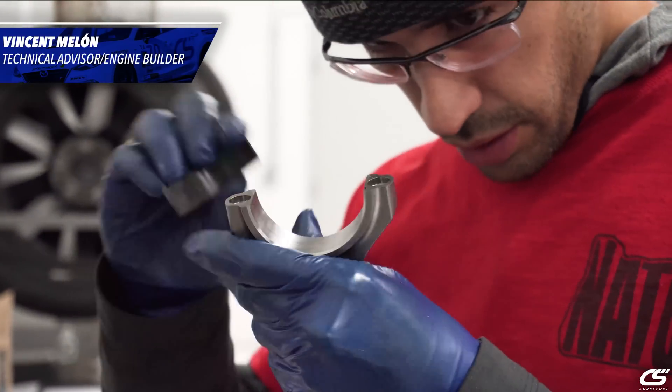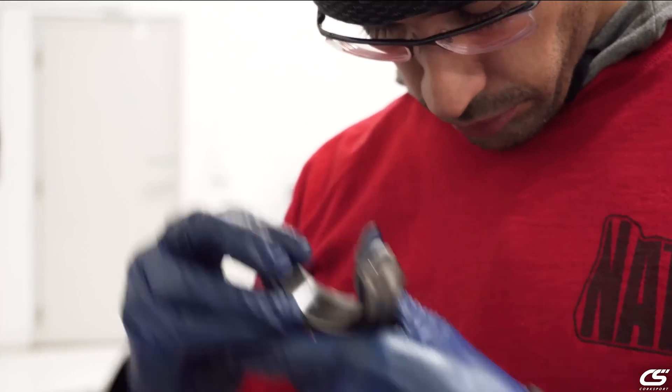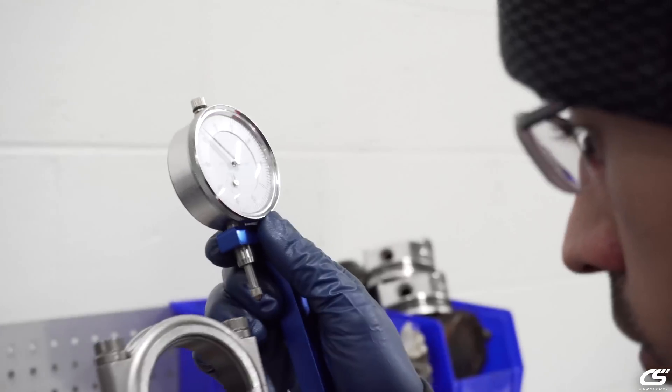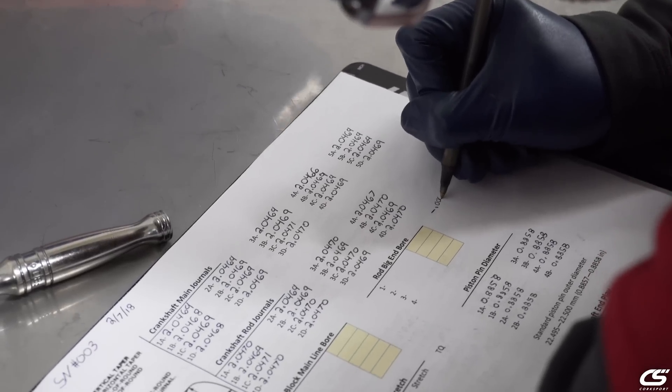When it comes to building a Quarks Sport Moss with a 4-inch engine, there's no shortcuts, there's no cutting corners, and there's only one way of doing it — that's the right way. Here we check, recheck, and then we check again to make sure that every engine is precision built to the tightest of tolerances.